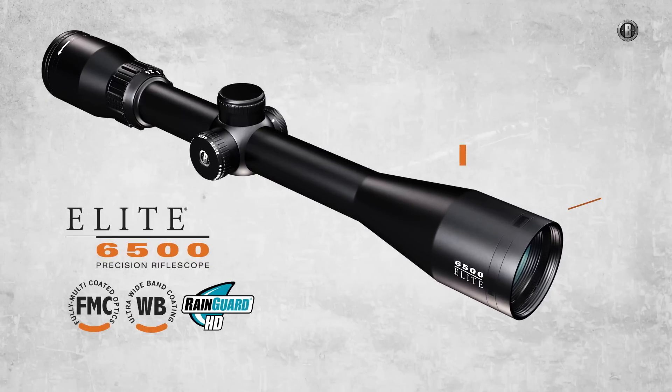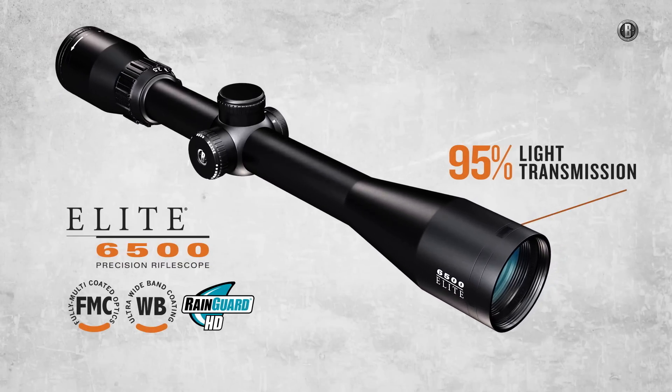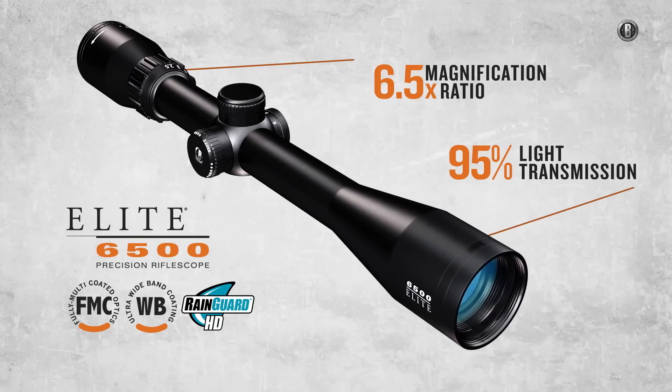And finally, for hunters who demand the very pinnacle of light transmission, clarity, and magnification range, the legendary Elite 6500.